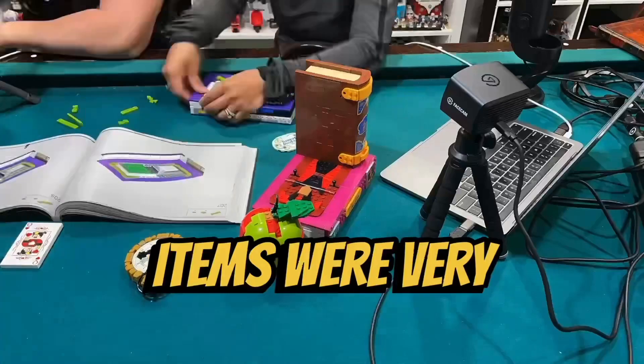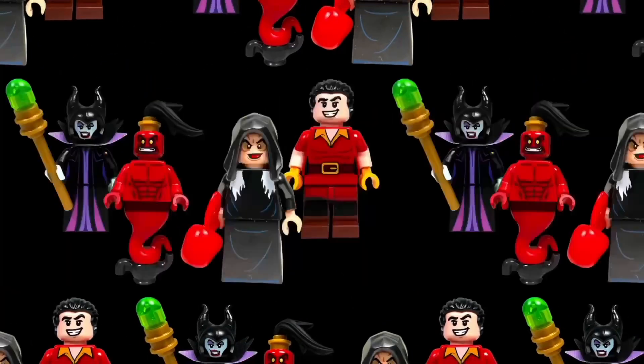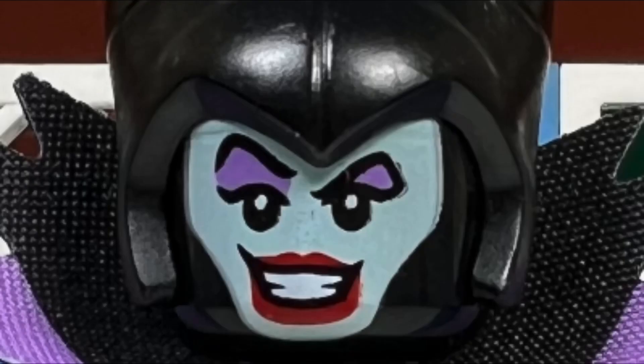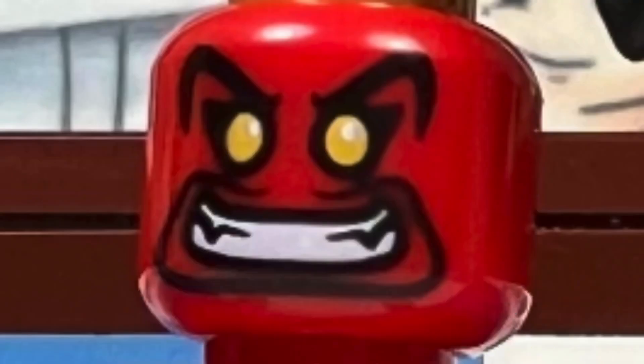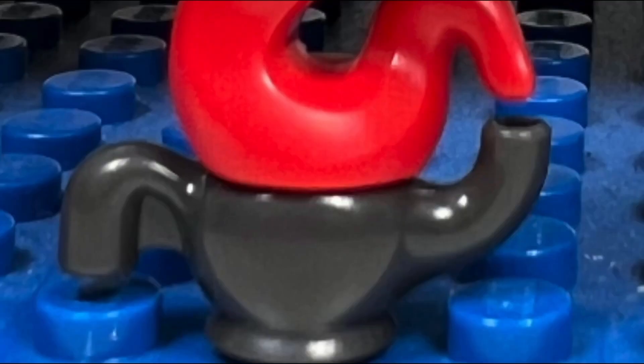I like the building experience of this set — there weren't any repetitive builds and the building techniques to create these life-sized items were very interesting and fun. I like all four minifigures we get in this set. I like the Maleficent minifigure with her cool-looking horns; she has a nice blue face with great-looking eyeshadow and lipstick, and a nice-looking torso and dress piece. I like the Jafar as the Genie minifigure — he has an interesting yet scary-looking face and muscular torso.